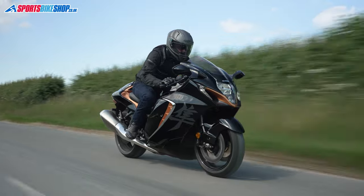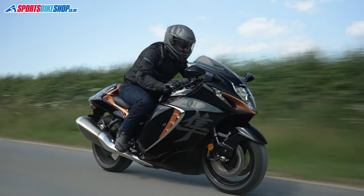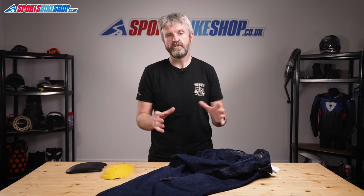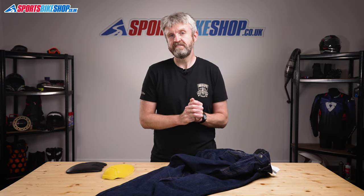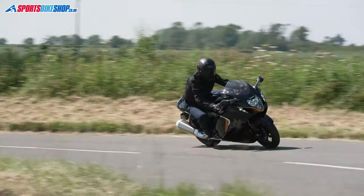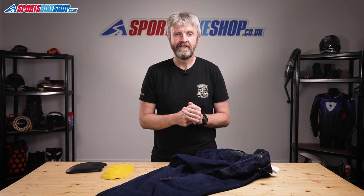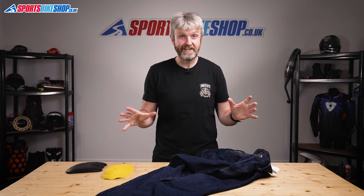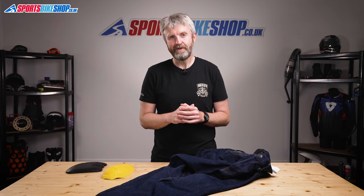These jeans have been around for a couple of seasons as we record this video and the customer reviews are on the whole very positive. Of the 152 customers who've left a review, 119 of them have given the maximum 5 stars — that's an 83% hit rate in terms of maximum reviews, which is quite impressive. If you're after denim jeans for comfort on and off the bike without needing to wear them all day, I've found these to be a very good option. They have decent protection levels, they're comfortable and the price at £119.99 is very respectable for the build quality they offer. I hope that tells you everything you wanted to know about the Oxford Original Approved AA Denim Jeans, but if there's anything you'd like to ask or add then please pop a comment below. Thanks for watching.